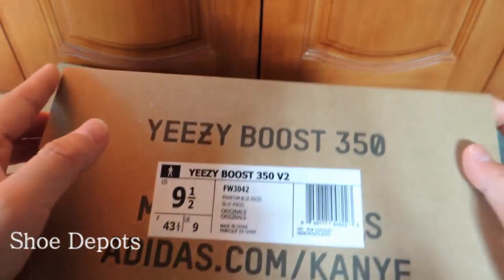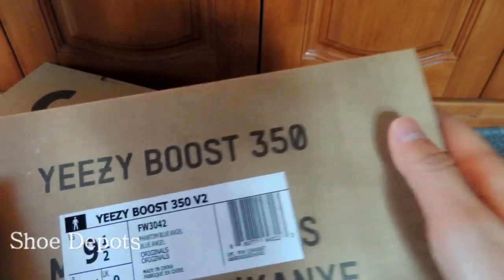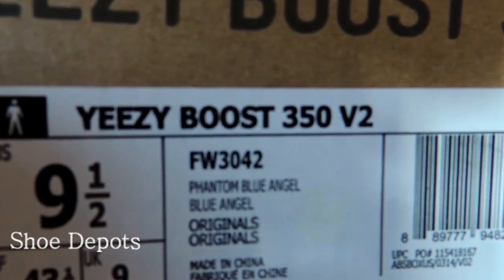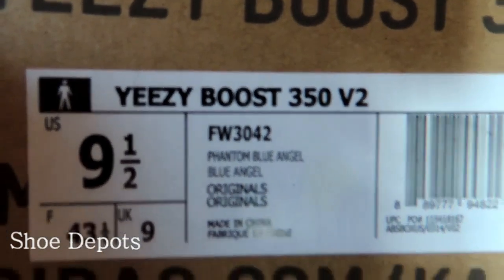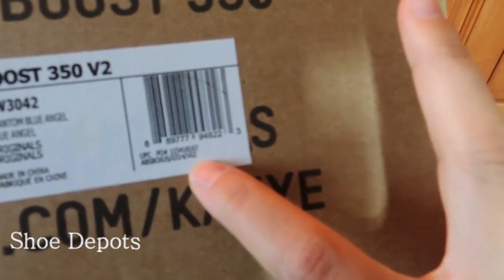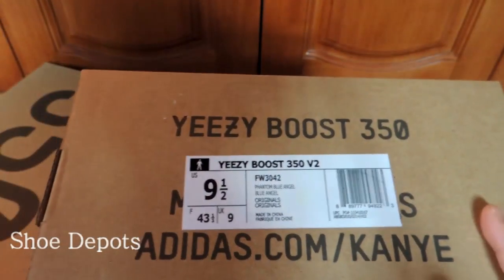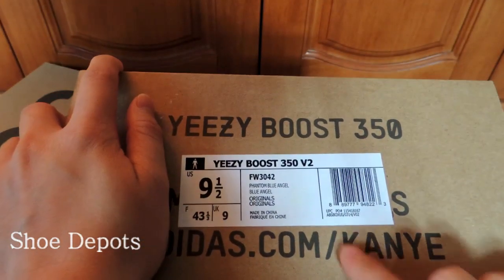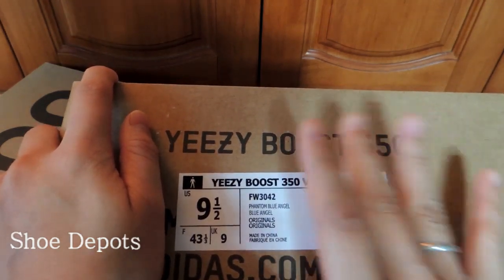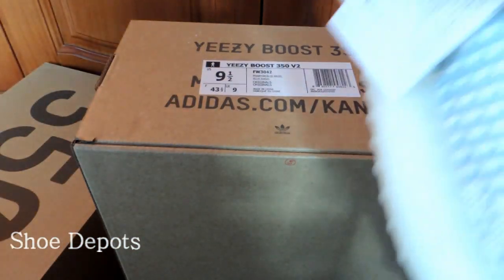Next, let's check the fake one. From the description, we can see the label description is wrong — it says 'Phantom Blue Angel.' That is incorrect. And the code ends with V02. A code ending in V02 doesn't automatically mean it's fake, but we need to cross-reference the box label with the tag inside the shoe. This is the fake one.